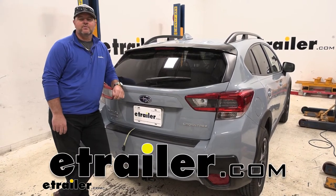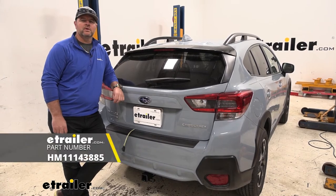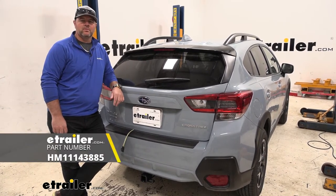Hey everyone, Shane here with Utahra.com. Today I have a 2020 Subaru Crosstrek and I'm going to walk through how to install the Hopkins Simple Plug-In Vehicle Wiring Harness.